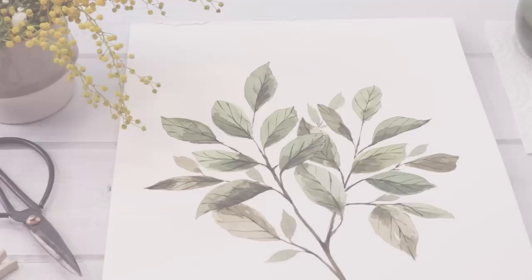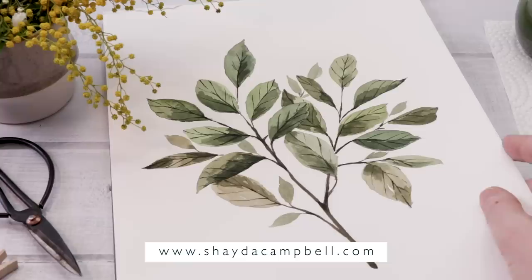Thank you guys so much for watching. I hope you enjoyed today's tutorial. If you are learning watercolor and you want more content, be sure to check out my watercolor e-course — it's available on my website, ShadaCampbell.com. Thanks for watching, and don't forget to subscribe.